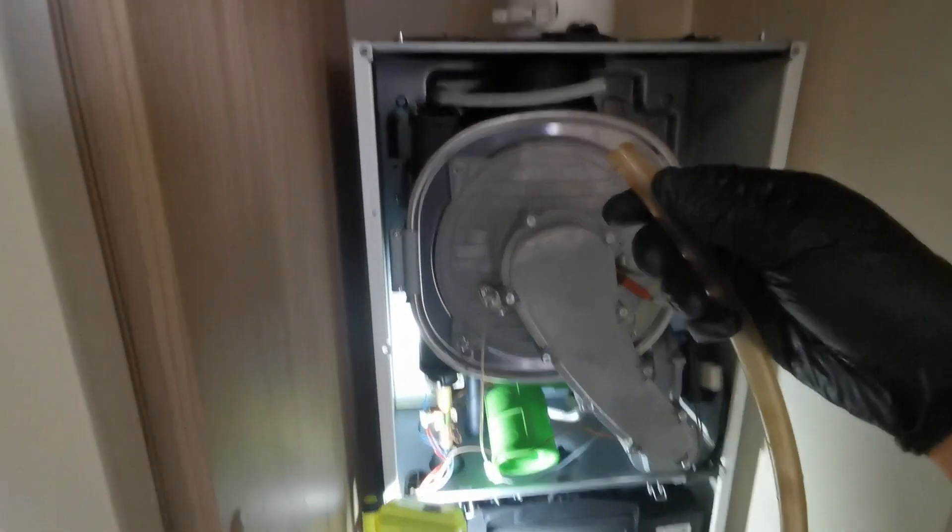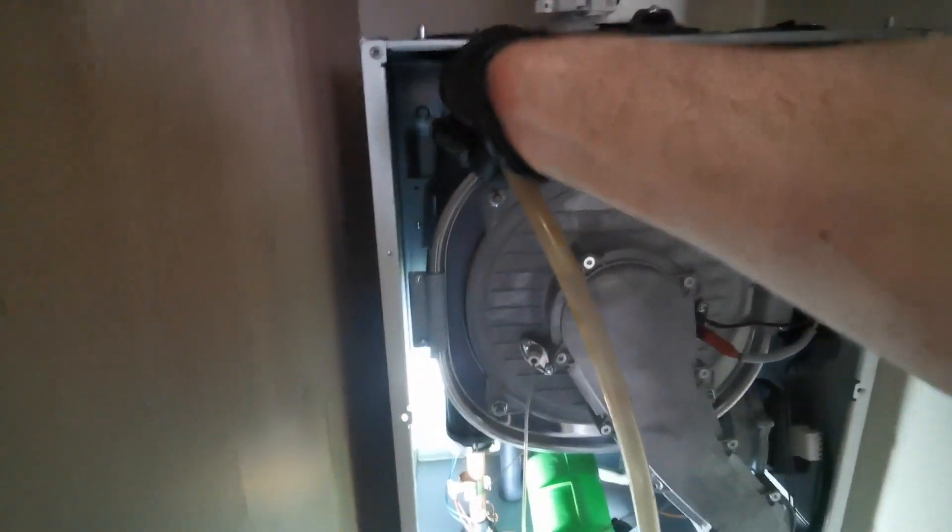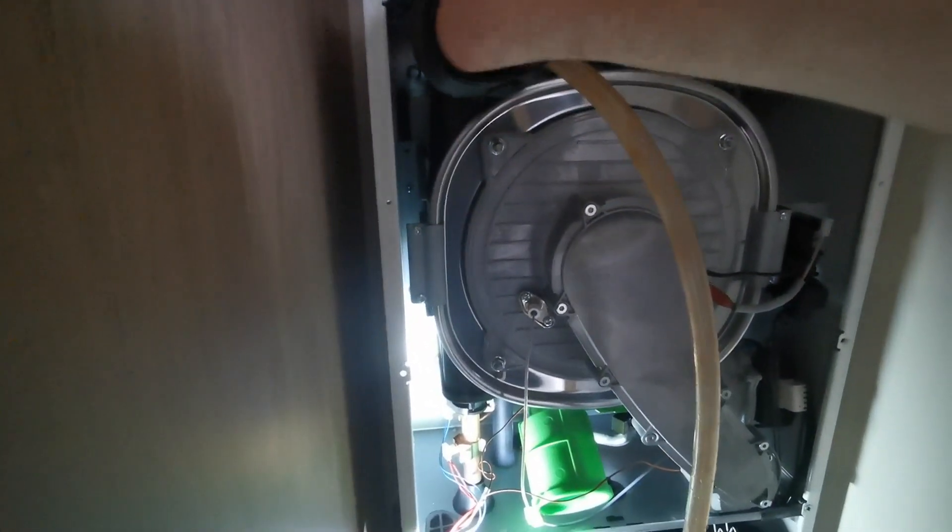Now you need to bleed the main heat exchanger. What I do is put my hose over the little mini hose on this model and then I can just unwind that into the bucket where I've already got water anyway. That way you're just swapping hoses, swapping buckets — minimises mess. Bleed it till the air stops and then close it back up.